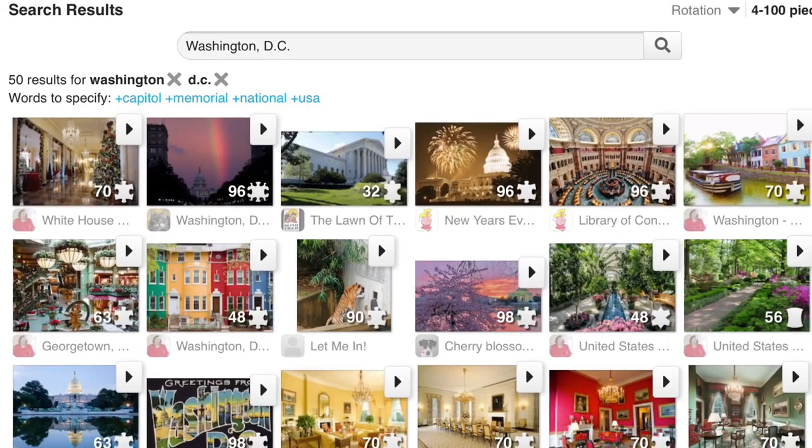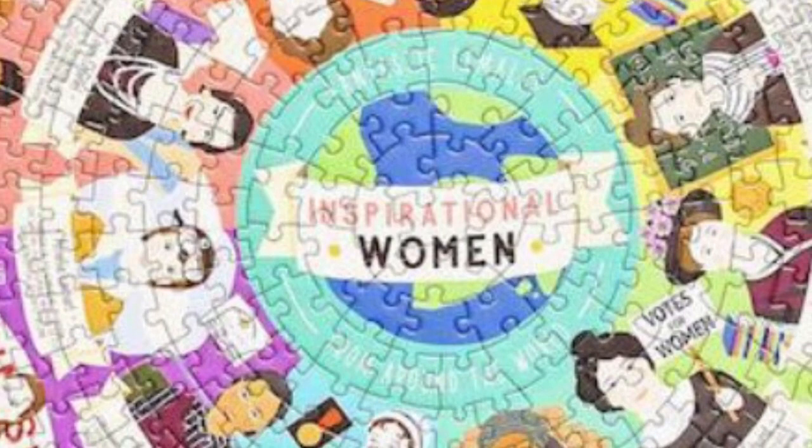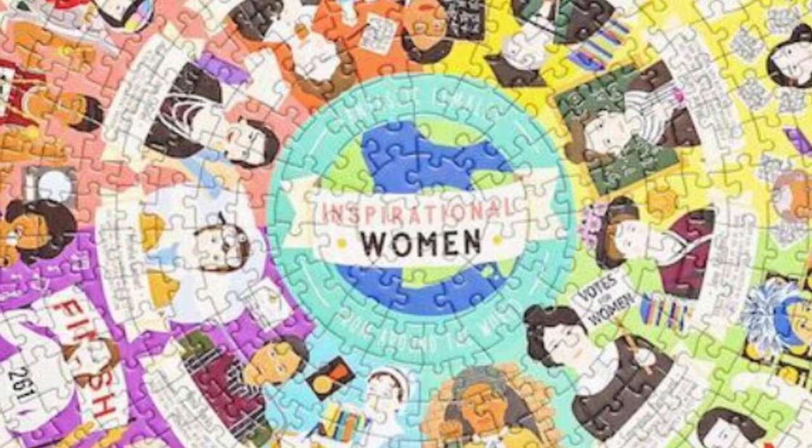I'd like to show you some puzzles that I'm doing right now in person, straight out of the box. This one is from Ridley — it's inspirational women from all over the world, women who have worked for the improvement of women and children and the men in their communities.